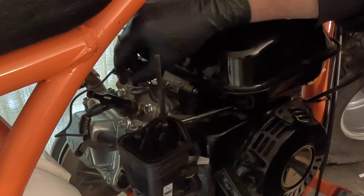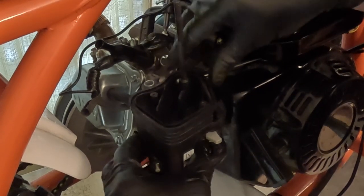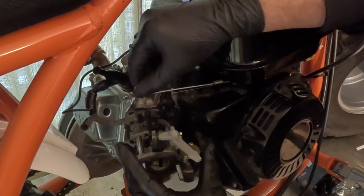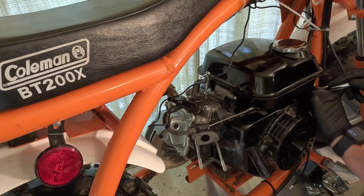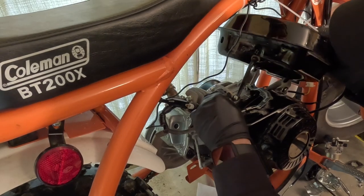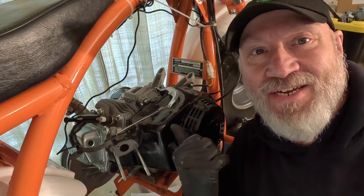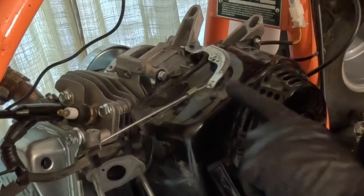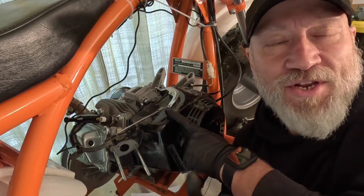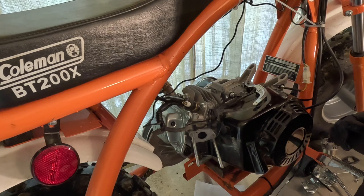I can move that out of the way, take off the shroud — which I should have done sooner — disconnect the old linkage, and pull the carb right off. Pro tip: if you're going to do the same job, remove the gas tank first. It just makes everything easier. I had to remove linkages connected to the governor arm and I couldn't do that with the tank in place, so drain your fuel, pinch off the line — whatever you want to do — just remove the tank first.